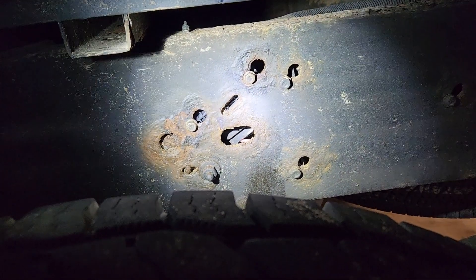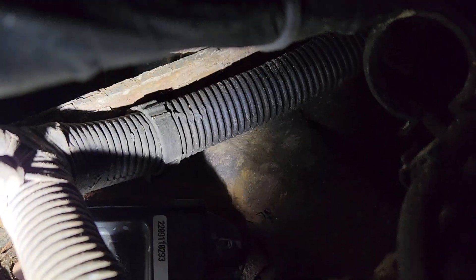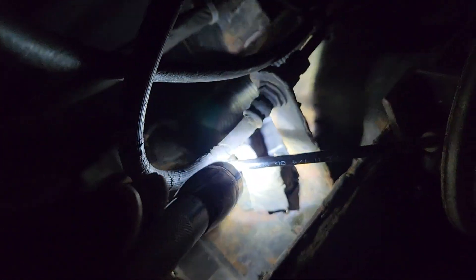All you need is a 10-millimeter socket. You just loosen them up - you don't even need to pull them off - and they slide up, then you push them out and unplug it. It pulls into this little cubby, and if you're worth your salt you should be able to figure out how to unplug it and plug it back in. Plug it in and you should be good to go. That's how simple it is to replace a trailer brake control module on a Duramax.